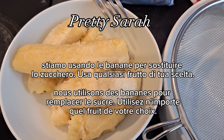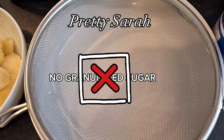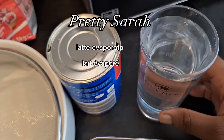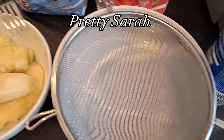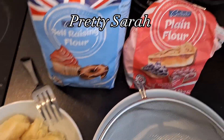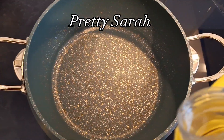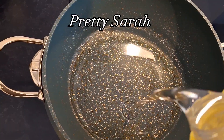We're gonna use bananas to replace the sugar — yes, we are not adding any granulated sugar, we're gonna omit that one as well. And to make it sweet, we're adding evaporated milk — any evaporated milk of your choice — and then water.